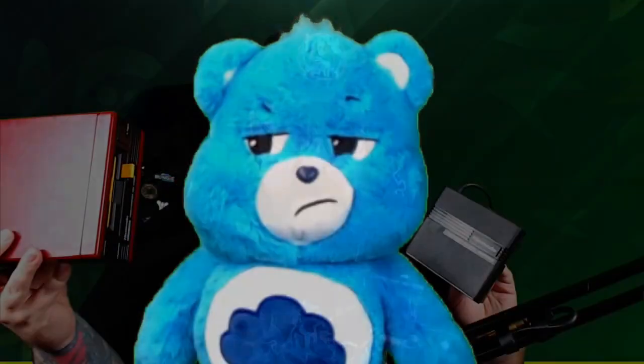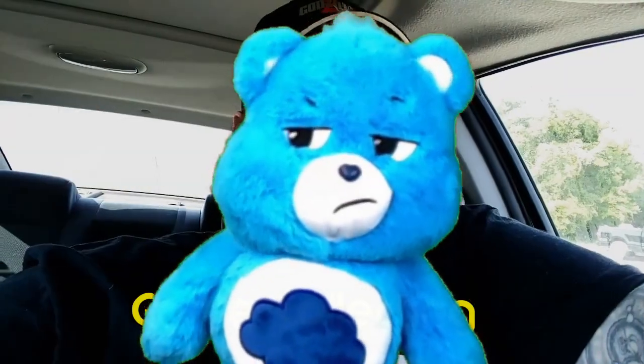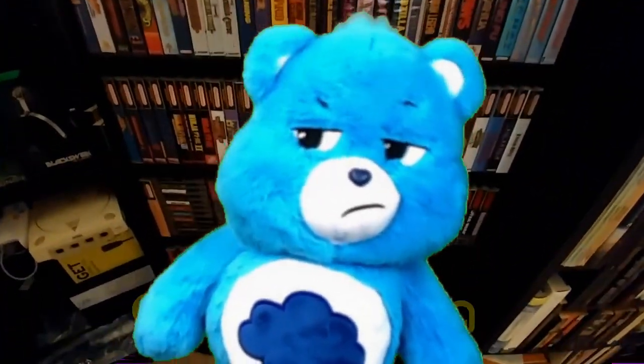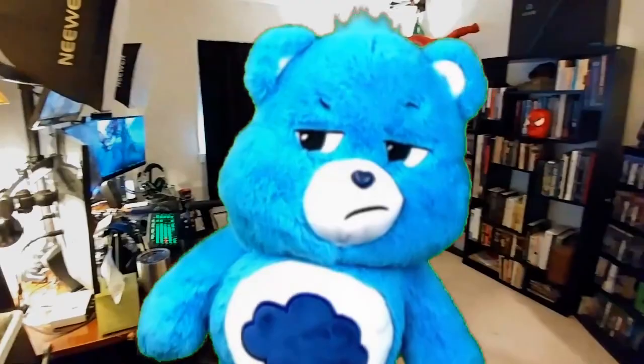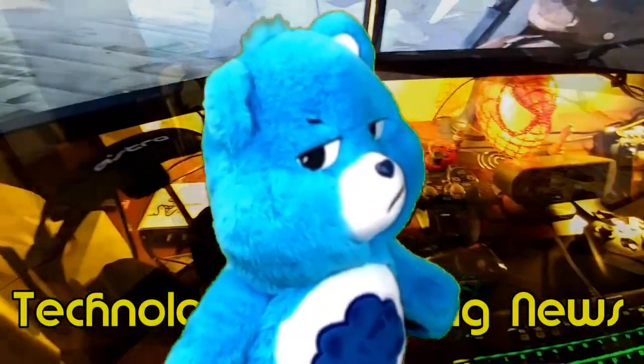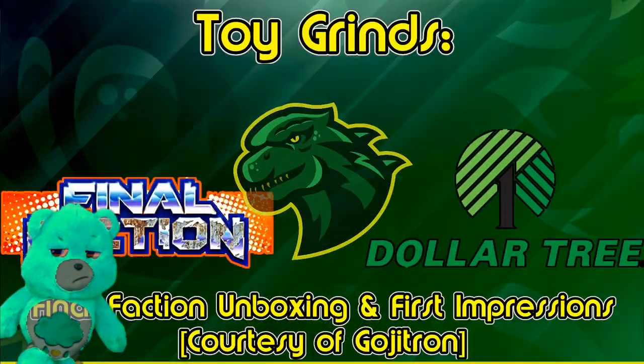Hey guys, got a bit of an unboxing for you here from Gojotron. Everyone thinks toys are fun, but this is a channel for adults. I said it. If you're under the age of 18, go get your parents before you come in here. If you're under the age of 13, scram! Let's get on with the show.